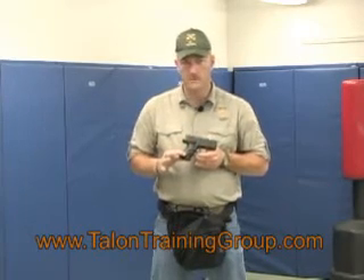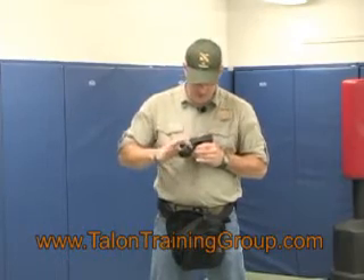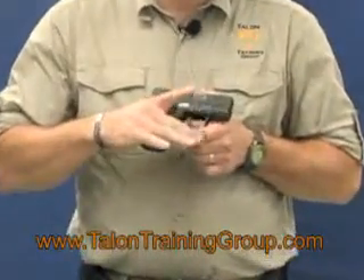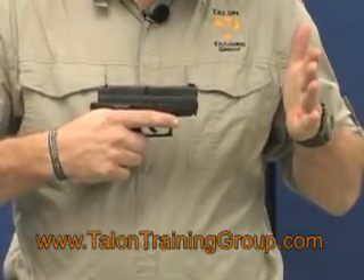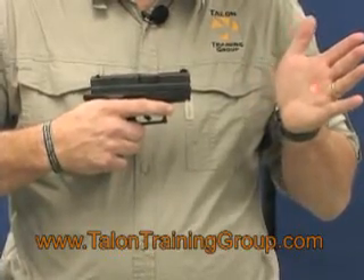This Crimson Trace laser grip fits around the grip itself, comes around the back at the rear and around the front. The activation switch is here just below the trigger guard so that the middle finger activates the switch. All I have to do is squeeze the grip and the laser comes on. Relax my grip a little bit and the laser comes off — just squeeze and release.